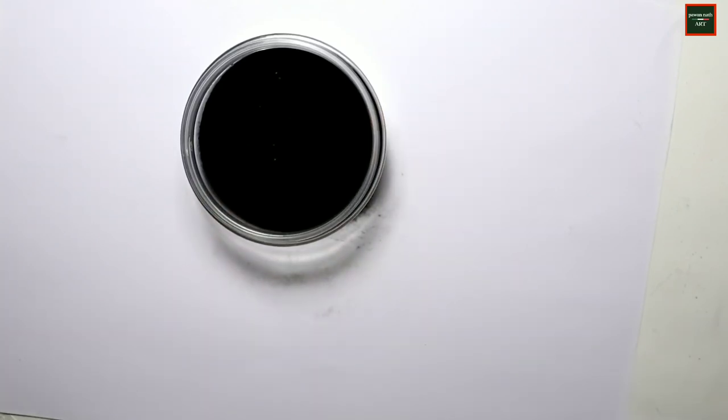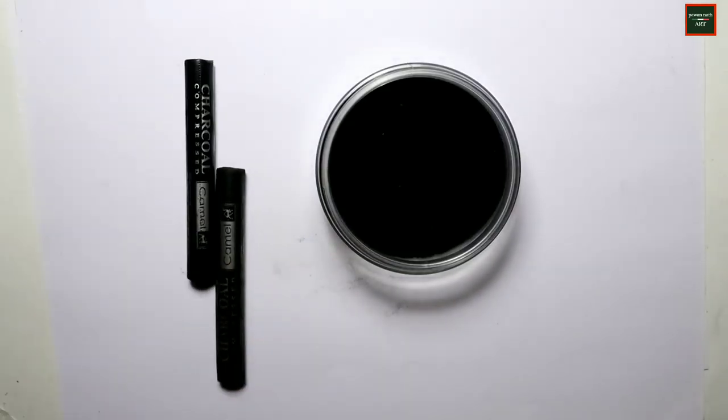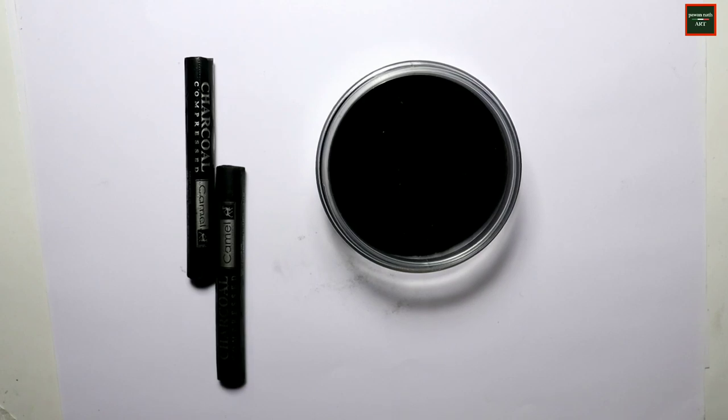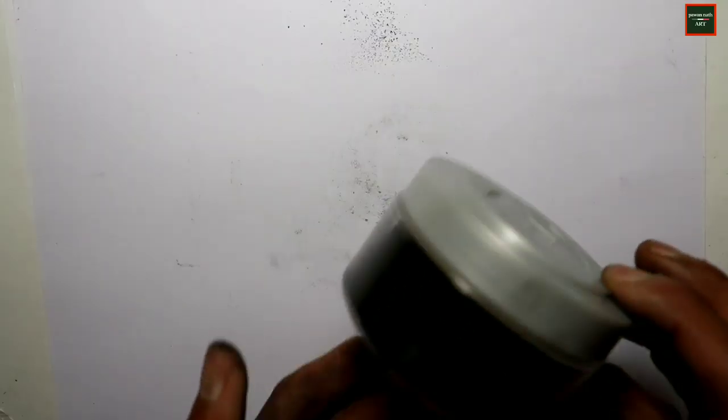If you feel the powder is a little rough or grainy after crushing, you can sieve it to separate out the coarser bits and get a smooth, fine charcoal powder.